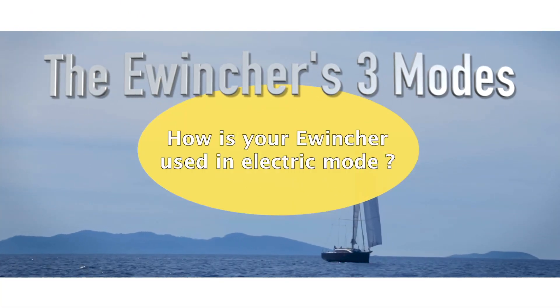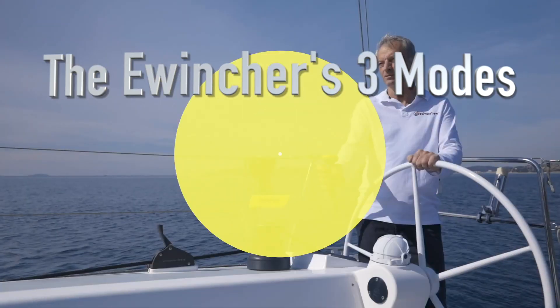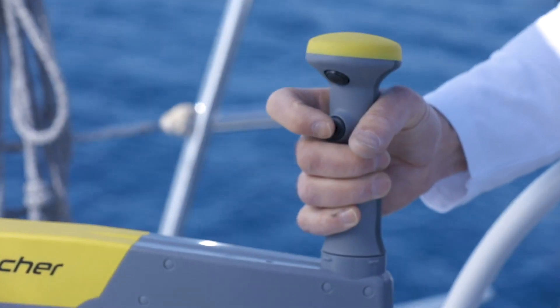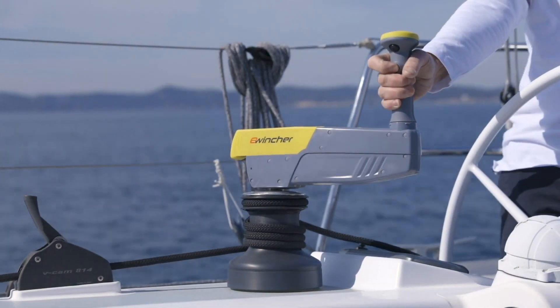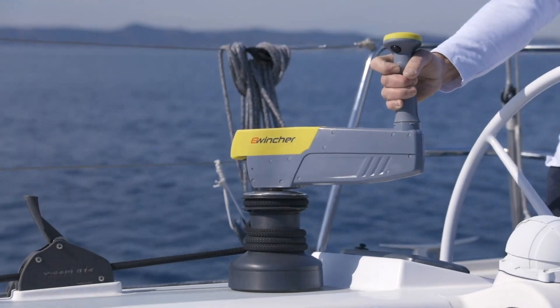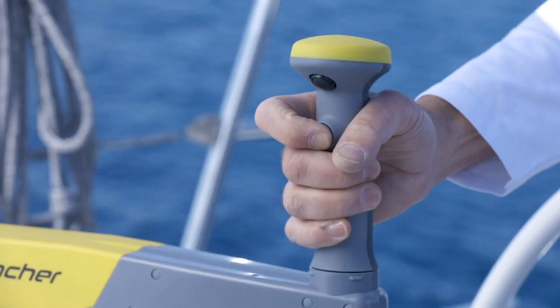How is your eWincher used in electric mode? To use eWincher in electric mode, you need to press the push button on the handle and hold the handle in place. You can control the trimming speed according to the pressure that you exert on the button.